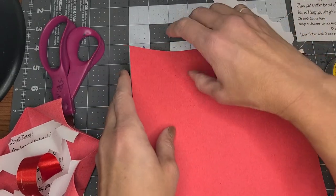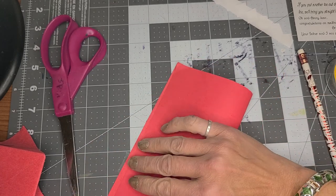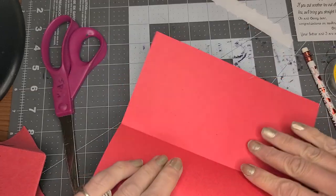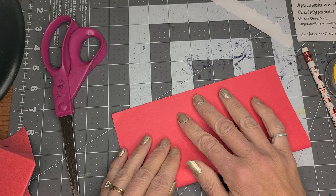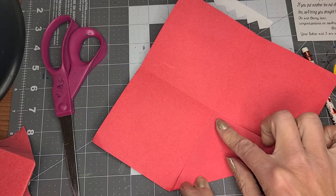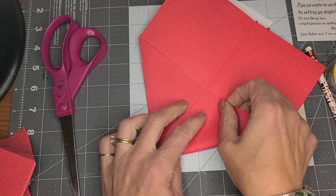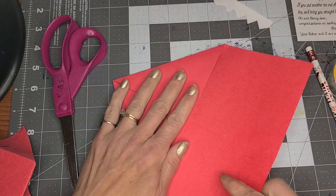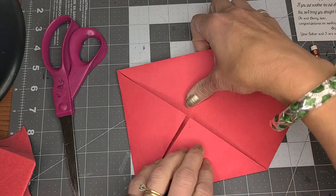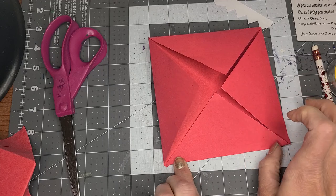So this is how we are going to do it. We are folding a square of paper in half, then in half again, and then we're going to fold to the center like this on all of the centers — fold right to the center like this.